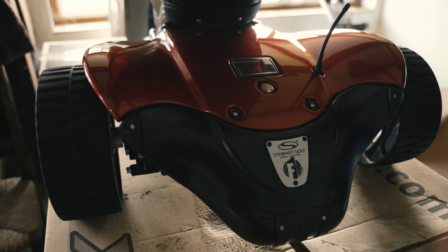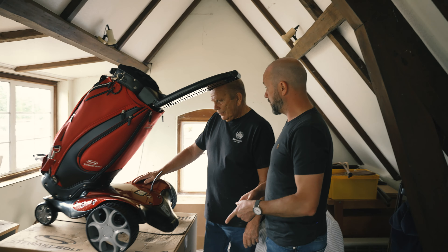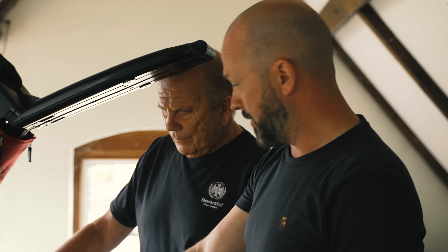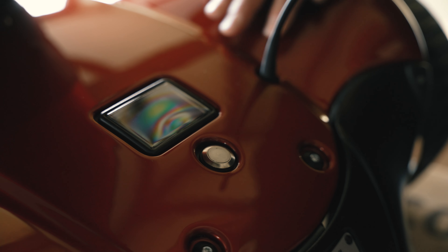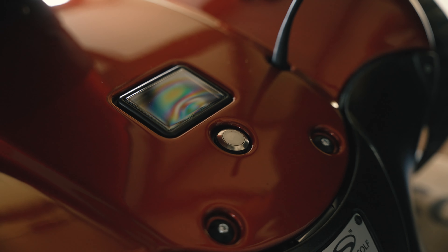But the problem is anyone buying it had to have our golf bag. And we couldn't make lots of different designs, so we just made lots of different colours. But it just wasn't going to cut it, unfortunately. We came out with the Q, which was only a couple of years ago. It's got a lot of similarities to this. The Q obviously is its own product, but it owes a lot to this.